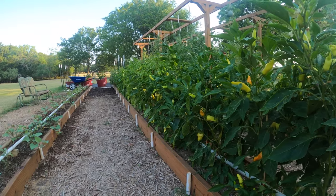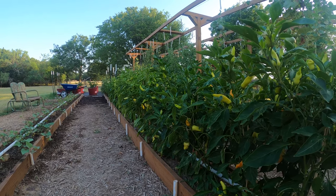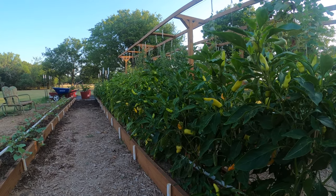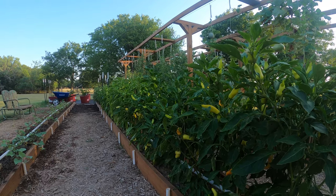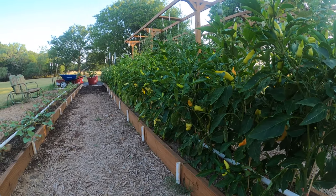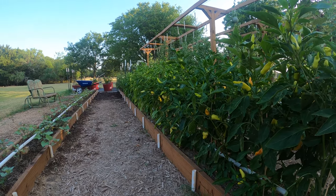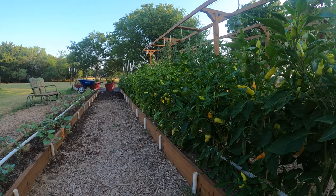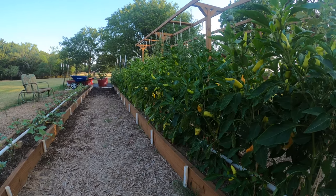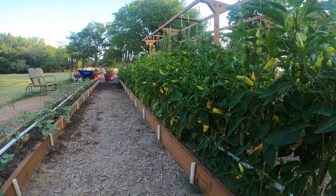Banana peppers — I did some research and found out my Lola banana peppers are supposed to turn orange and red as they ripen. I thought all banana peppers just stayed yellow or light green, but this variety is supposed to turn orange and red the more they ripen. They change flavors quite a bit with those different colors and I like it — good flavor. I'm still getting lots of peppers, starting to freeze some and giving them away.